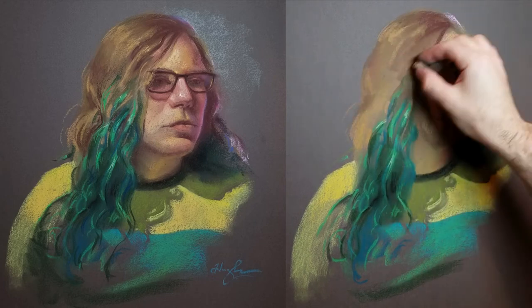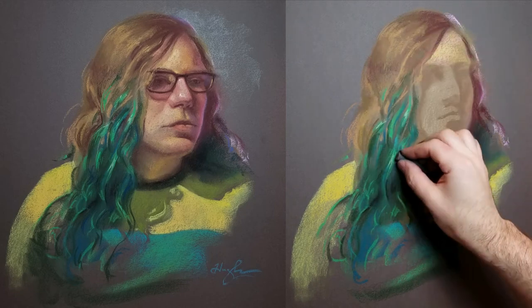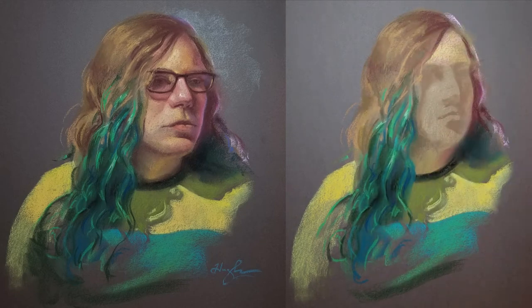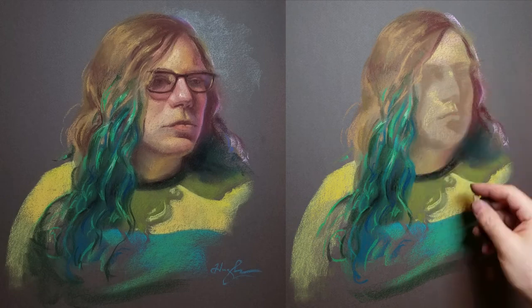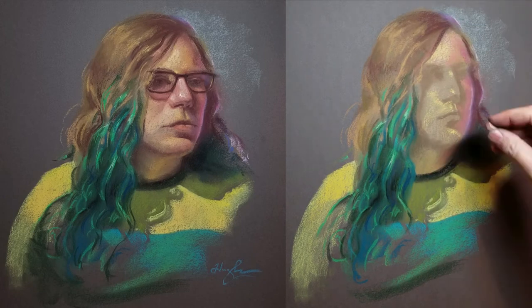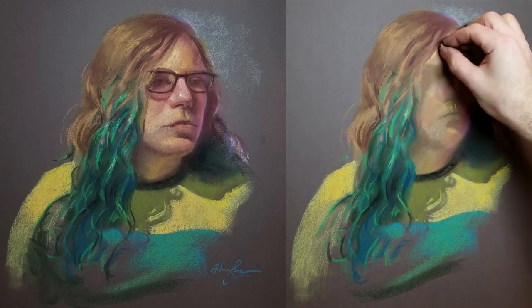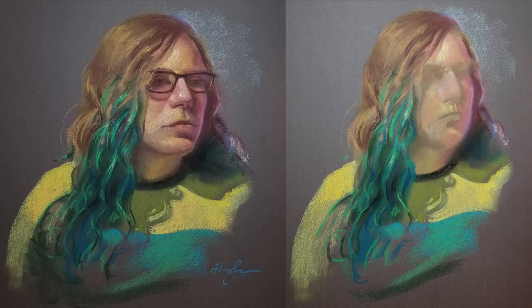At this point I have a two-value notan relationship on the face with a light and a midtone. Now I'm putting a lot of color around in a lot of different places, introducing light, dark, and midtone relationships throughout. Since I was working from life here, it was important to balance that time and spend it kind of equally across the whole thing and not get wrapped up in any one area too long.